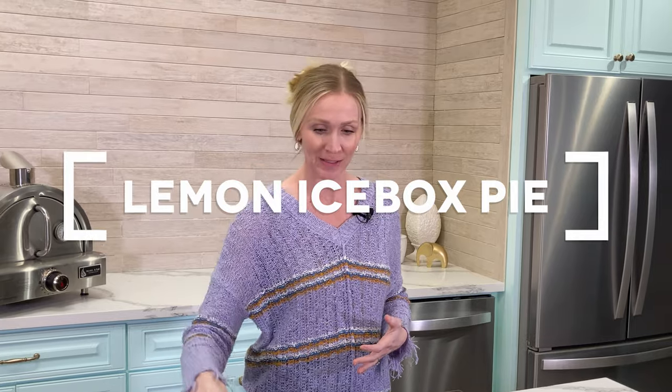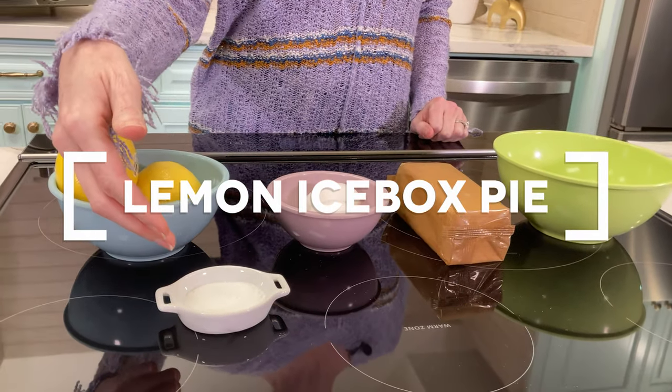Today's ingredients list includes two large lemons, one tablespoon of granulated sugar, two eggs, a package of graham crackers, and one container of sweetened condensed milk.